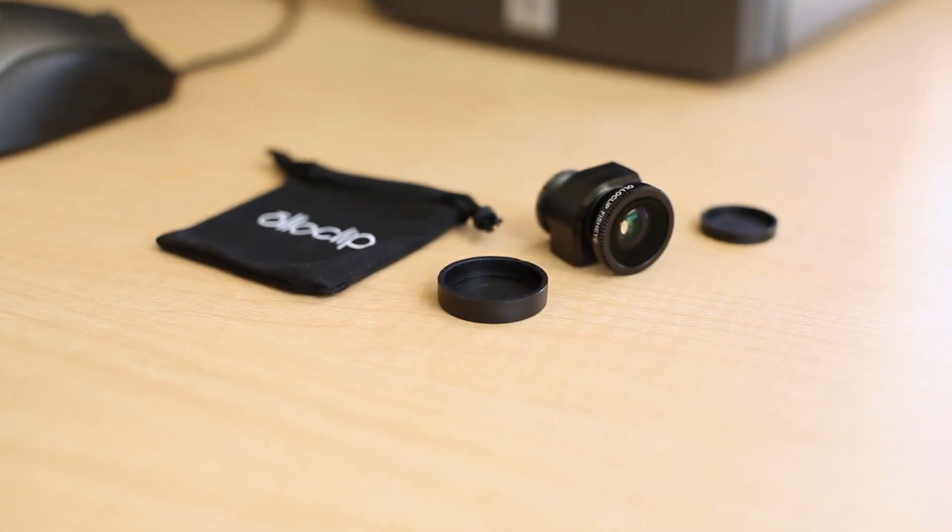What's up Internet? Haven't seen you in a while. I wanted to share with you guys today my brand new interchangeable lens camera. It looks a little something like this. But you might ask yourself, that's just an iPhone 5. No, truly it is an interchangeable lens camera made possible with this. This, my friends, is an Olloclip. Stick around, I'll show you what it's all about.